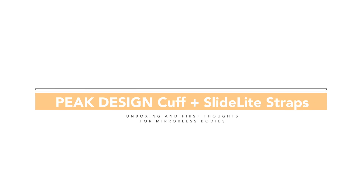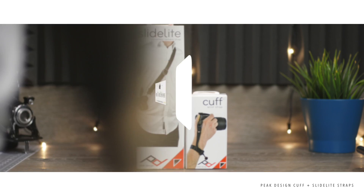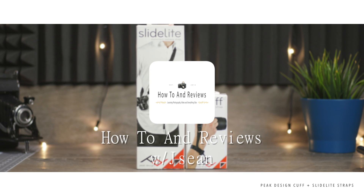Here we have a quick unboxing and first thoughts on the Peak Design Cuff and Slide Light straps that I'm using personally on a mirrorless camera body.